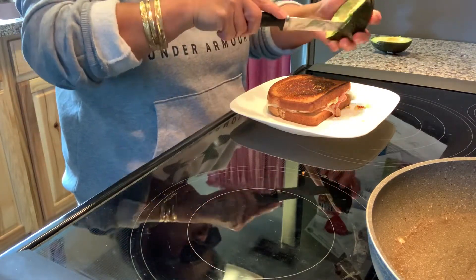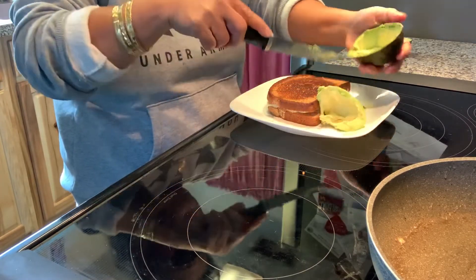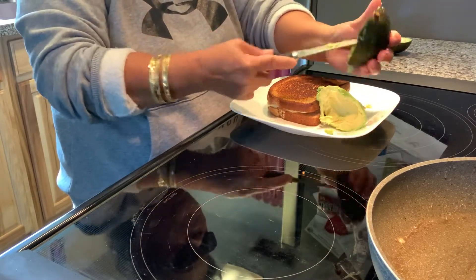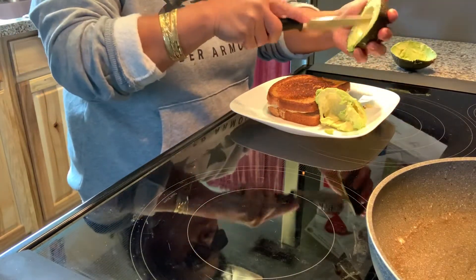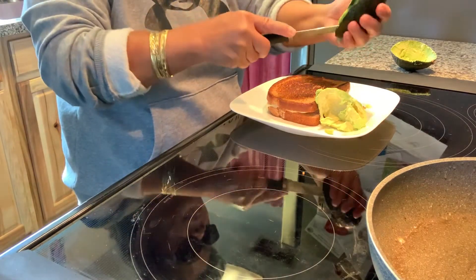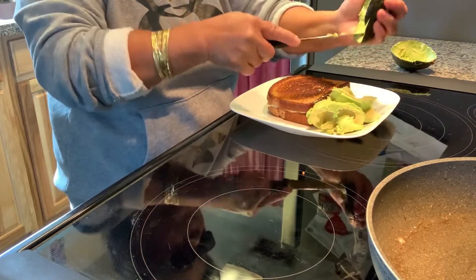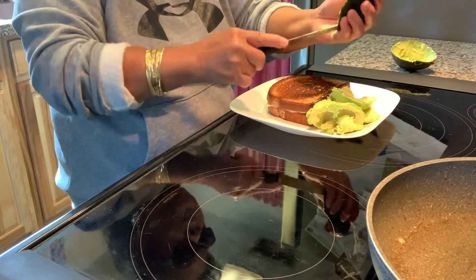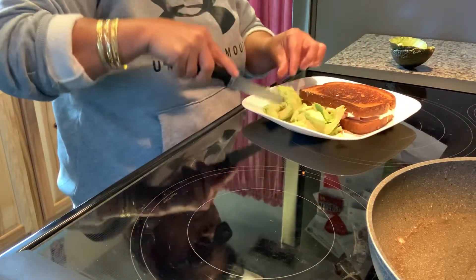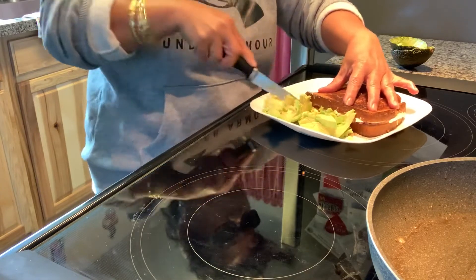I'm gonna have my avocado. My husband, he doesn't like avocado this way, but he likes guacamole. I just eat it like that. I'm going to cut my sandwich - my brunch.